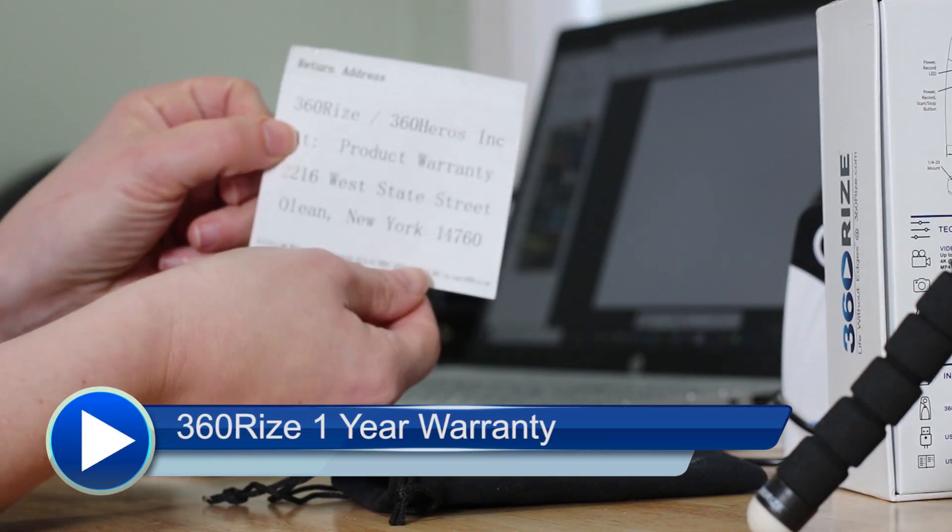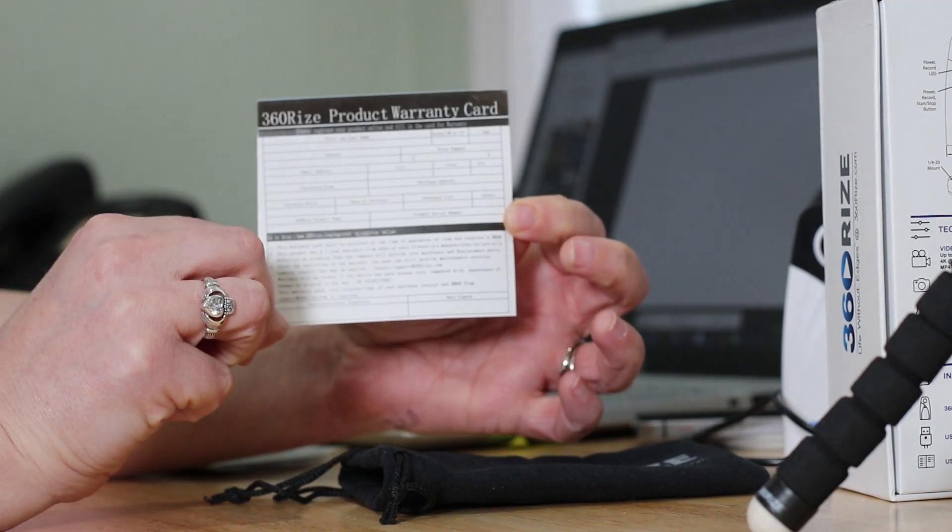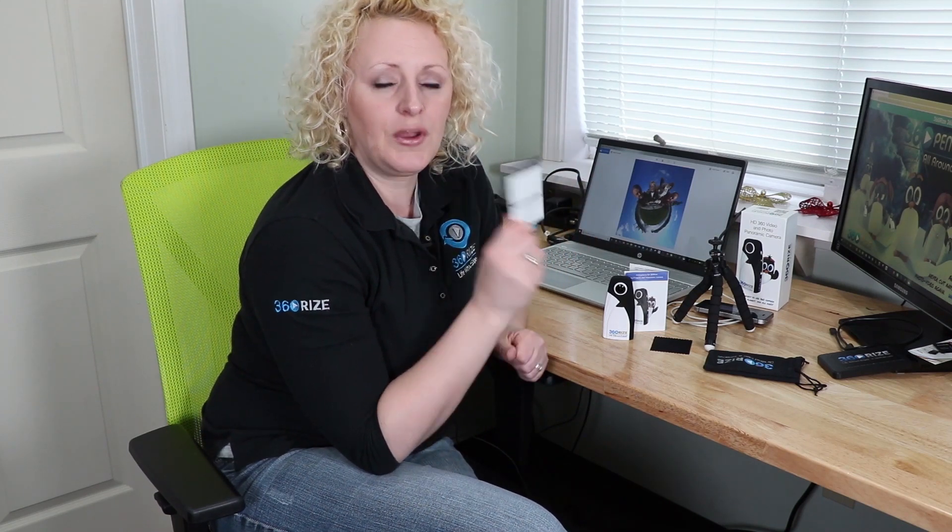Last but not least, we give you a warranty card. This warranty card is very important — fill it out as soon as you get your 360 Penguin. It gives you a year of warranty coverage, and our address is on the back. We also keep you in the loop as to any updates that you might need to know about for your camera to work to its potential.